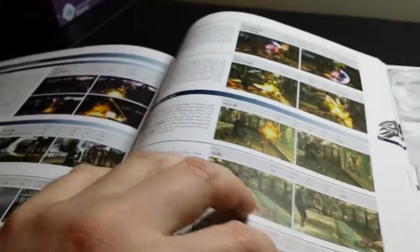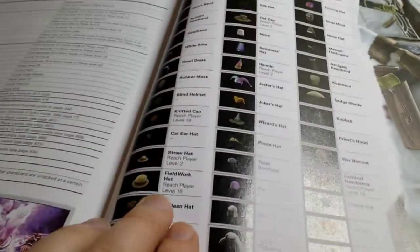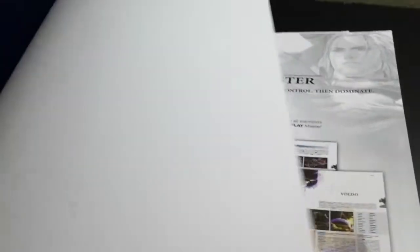This guide also covers the bonus characters like Devil Jin and others. Then at the very end there's an extra appendix showing every single piece of equipment and how to get it. For example, the field work hat looks like that, and you have to reach player level 18 to unlock it. So it tells you how to unlock every single piece of equipment and shows you what they look like. It also covers all the weapons the same way, showing how to unlock them. This guide is almost 500 pages — page 479 — so it's nearly a 500-page book.